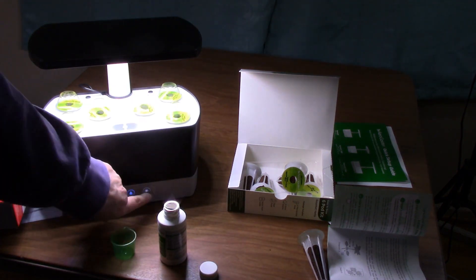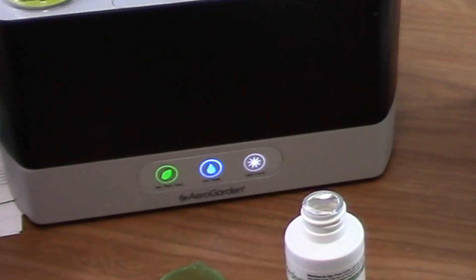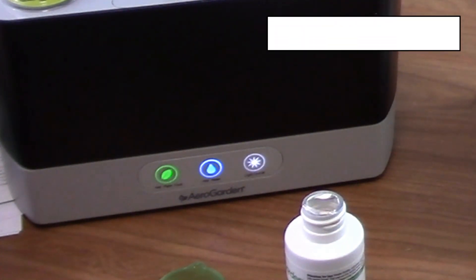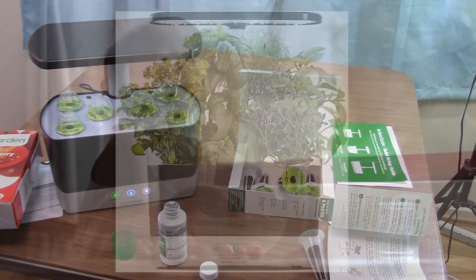What's great about this system is it reminds you when to water and when to feed. You'll get notified when you need to add more water or more food. That's how easy it is to set up your AeroGarden in-home gardening system — happy growing!